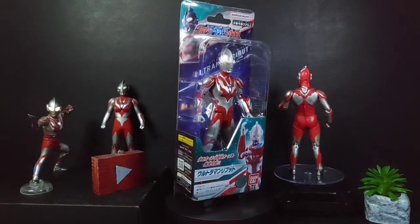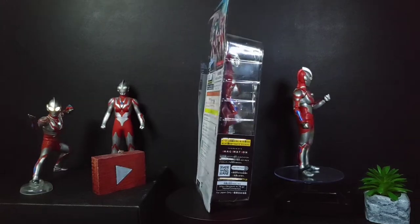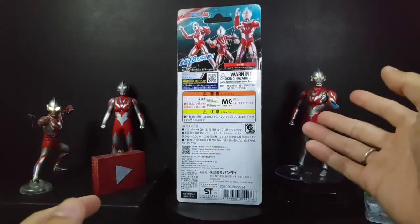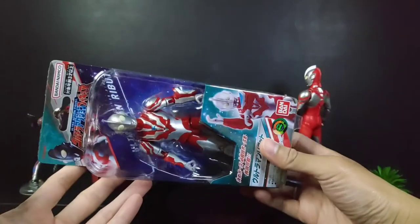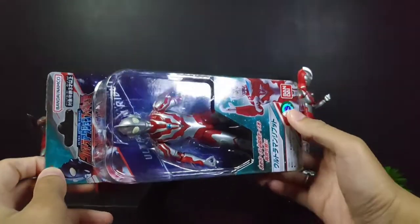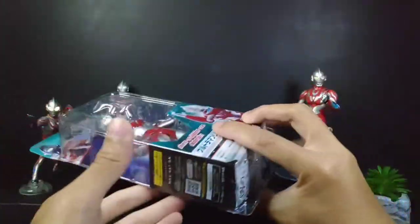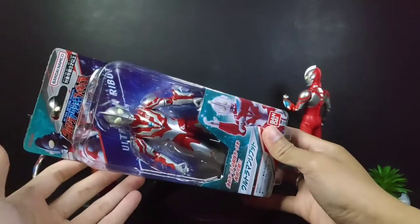Hey guys, welcome back to my channel. As mentioned before, I'll be doing the Ultra Action Figure Ultraman Reboot next, so here it is. Let's start off with the box art. The packaging is very familiar to those who collect the 6.5 Ultra Hero Series — it has a very similar packaging and feeling, as well as with the Reboot Hyperkey. Yeah, a very simple one.